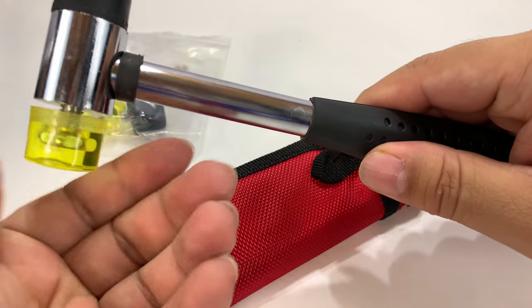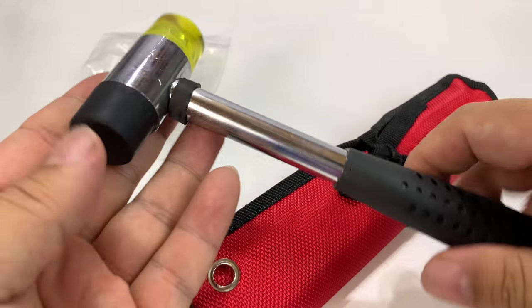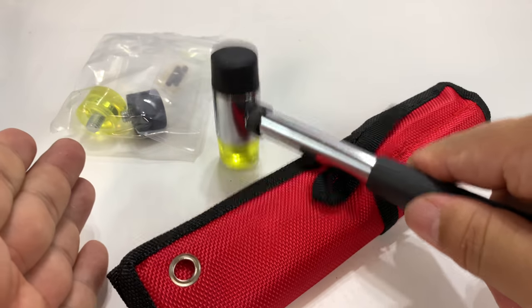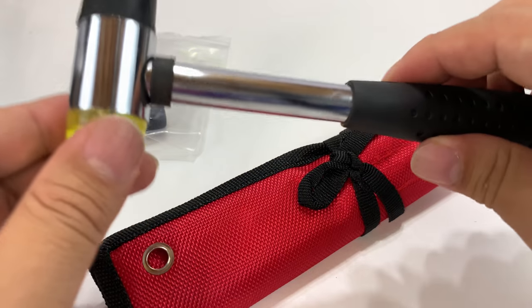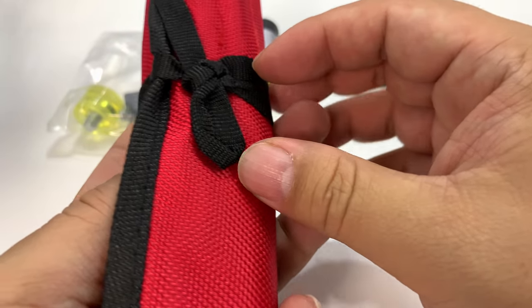These just unscrew if you need to. You have a nice soft mallet as you're punching in roll pins. You'd use this side to kind of flatten pins down in receivers without marring up the receiver, or you could use the hard end on the back of a roll pin.